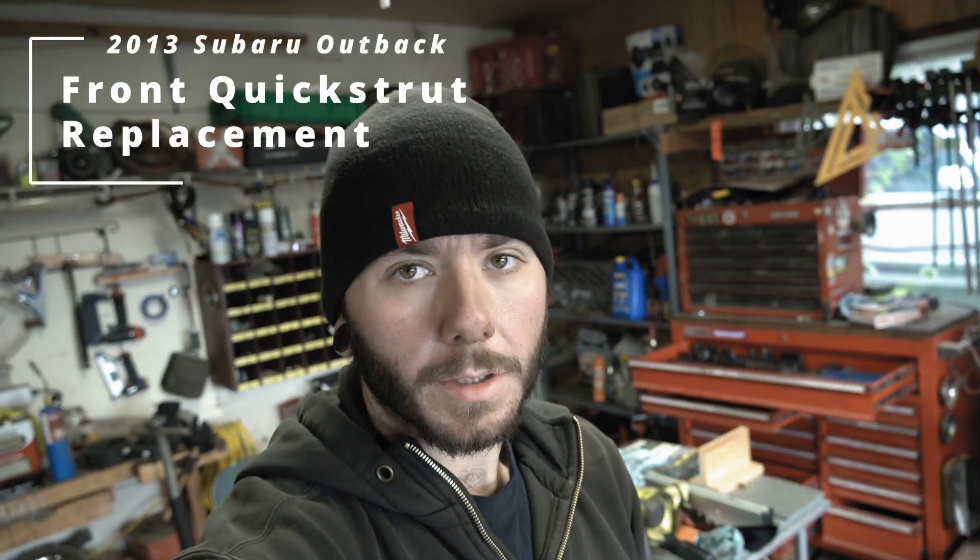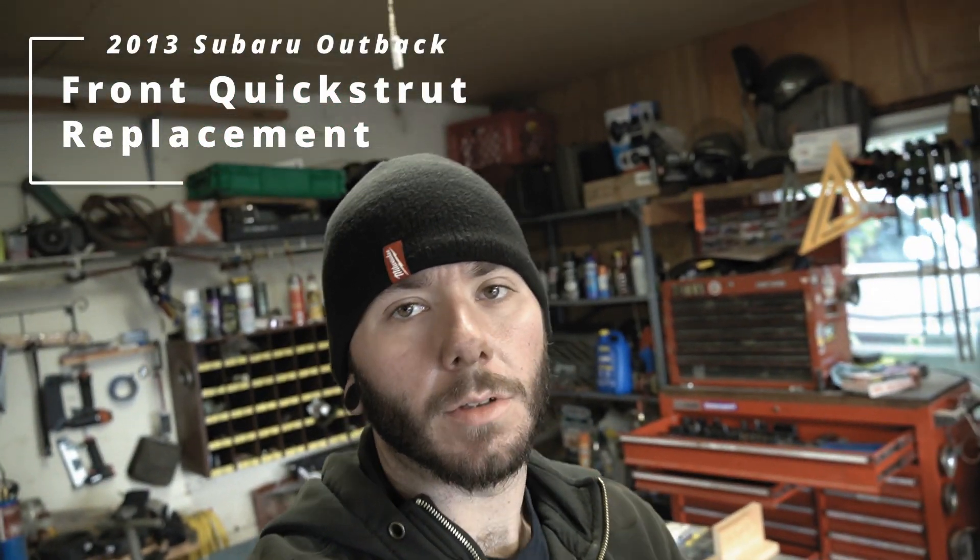Today in the shop we have a 2013 Subaru Outback. I've been doing a lot of front end work on it, but the problem is a lot of the bolts are seized up in the subframe and through the bushings. Me and the owner decided we're not going to do the control arms because it's not completely necessary. I'm going to do the struts, sway bar links, and inner and outer tie rods. In this video I'm going to show you how to do the struts — pretty easy, almost anybody can do it yourself. Let's get right into it.